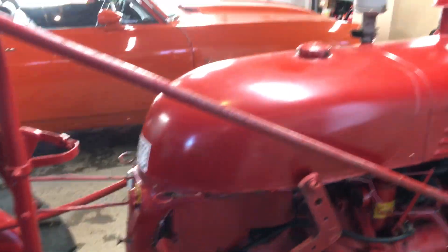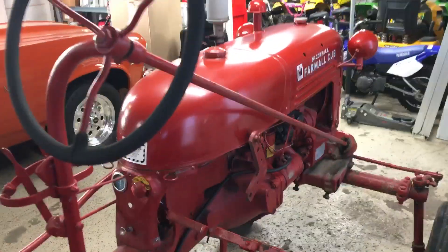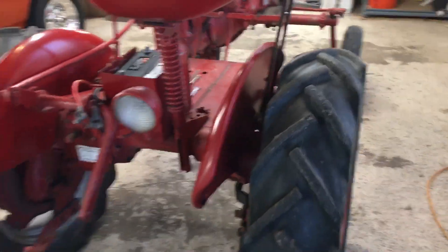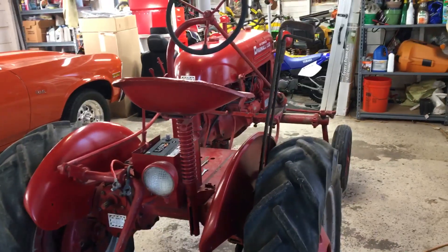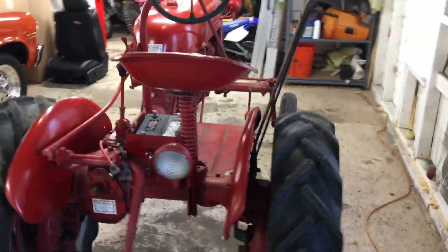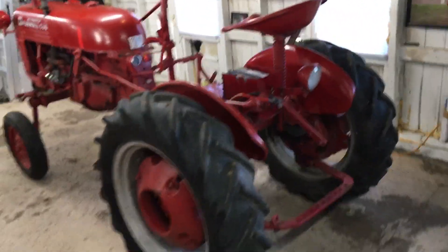I'm gonna get a bigger gauge cable to match the existing cable, and then the six-volt system should be good. Pretty cool little tractor — I didn't pay much for it. It's got a little drawbar on there, so I'm gonna go into town and get a plow for it.